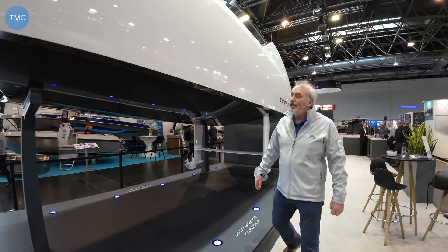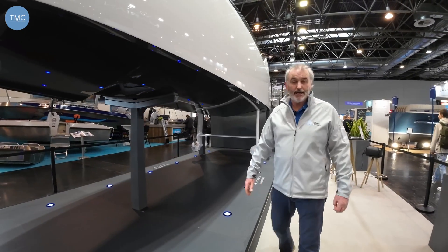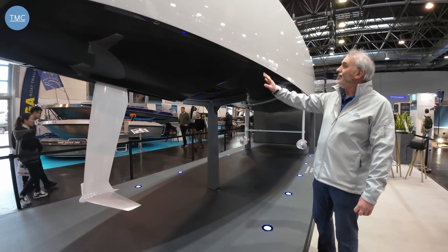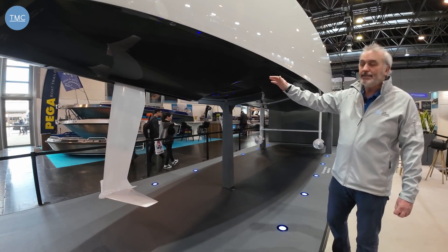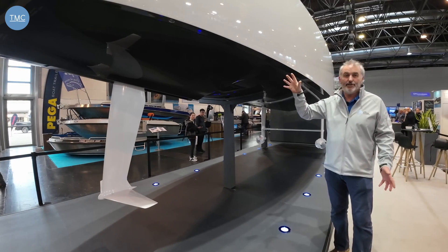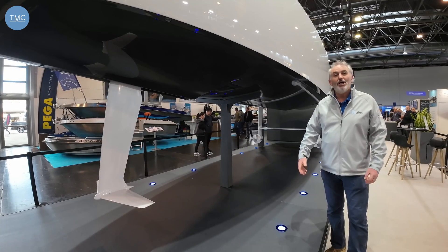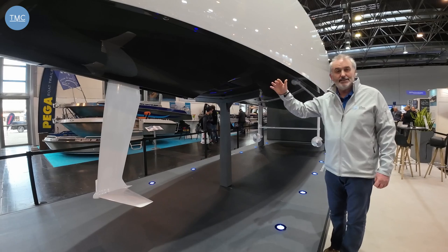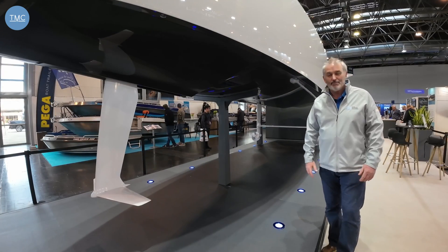E-Dorado aren't actually boat builders technically, but they are producing this because it matches with their technology set. The whole boat was designed by a computer, but what they offer is a platform. So this boat can be bought as a platform rather than a finished boat. We've got a customer at the moment who has a 110-metre superyacht and wants a foiling tender for it, so they're supplying a platform and his designer is going to build a matching boat to his mothership.